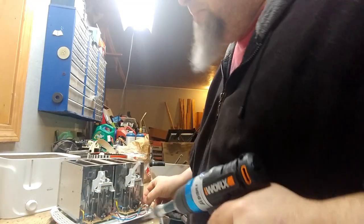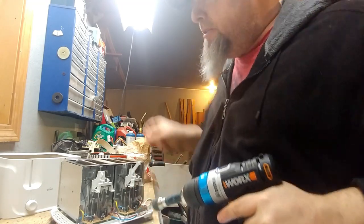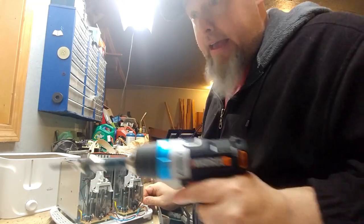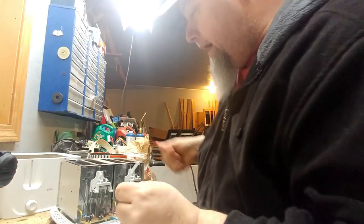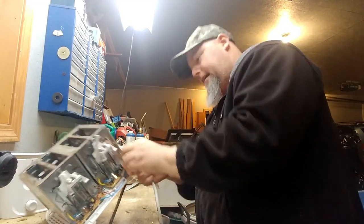This is much more interesting than I thought it was going to be. Who knew there was this much stuff in a toaster? We've got some plastic there — I'll just put that with the other plastic. This is fantastic, getting there, we are totally getting there.